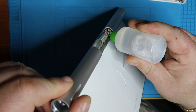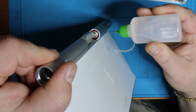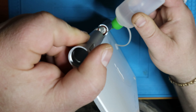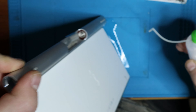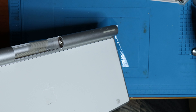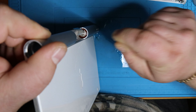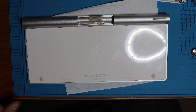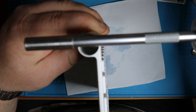Once the cable is released, you just use a spudger or your fingers and carefully slide the whole logic board assembly out through the side with the power button. At some point it might stick a little bit, but just assert slight pressure and you should be able to take out the entire compartment.